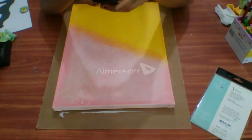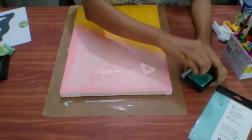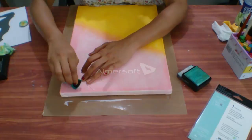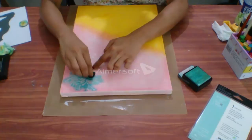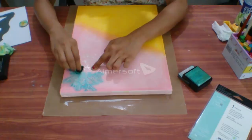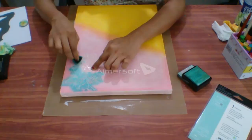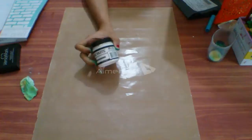I'll dab some distress ink on the stencil so that it will give impressions of a butterfly design. This is a dabber and I'm using distress ink — blue color. You can use whatever color you want. I'll dab on the distress ink pad and make an impression through the stencil; it will give you a nice, beautiful image and impression of that design. Now as you can see, the design is ready — I got a nice impression.